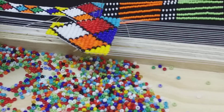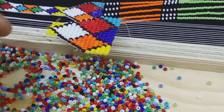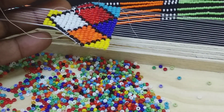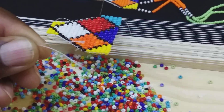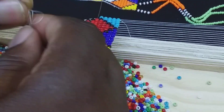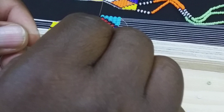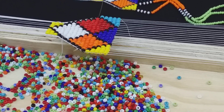Now my thread is short — I need to make another thread. What I'm going to do: because my beads are 8-0 seed beads, they're a little bit bigger, so I'm going to tie a new thread and continue working. I'll just tie my threads together like this. If I were using 11-0 beads it would be something different. So now I've tied my thread.